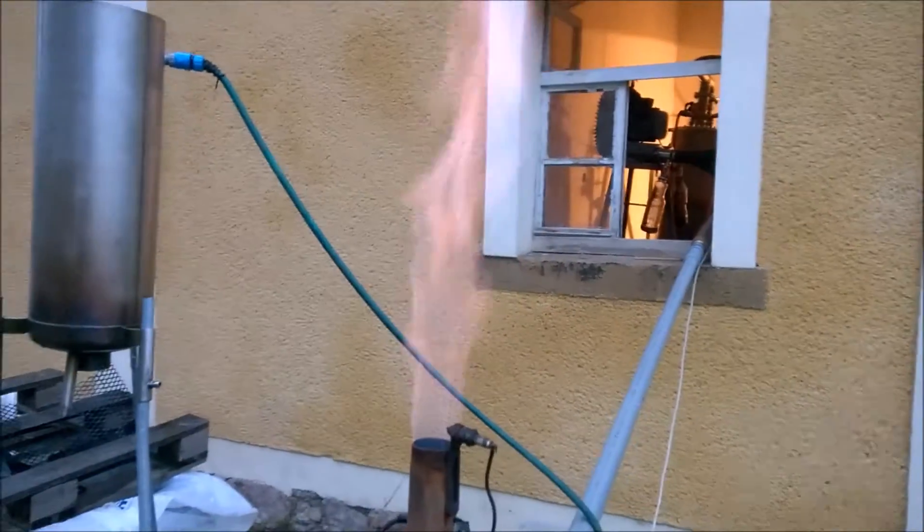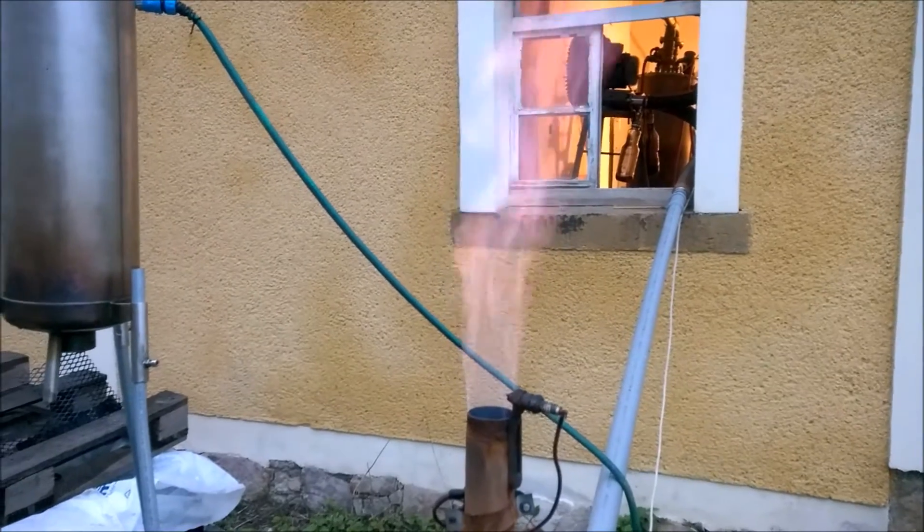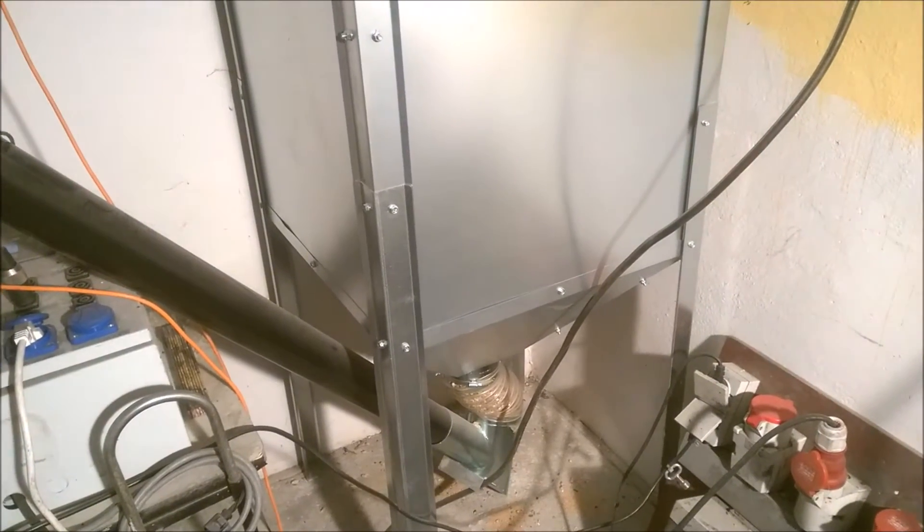So far I see not much difference with pellets. A disadvantage of these microchips is they don't flow well.